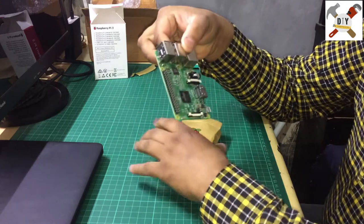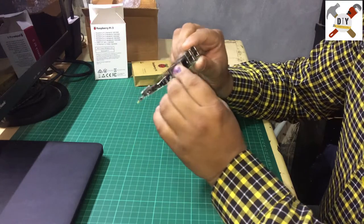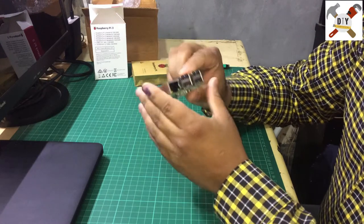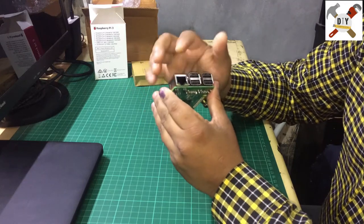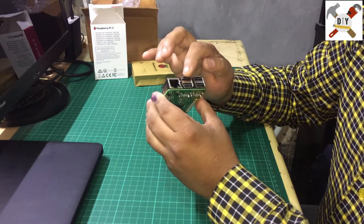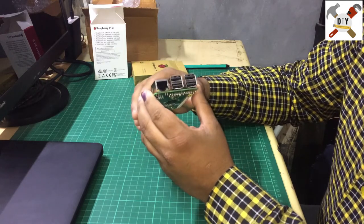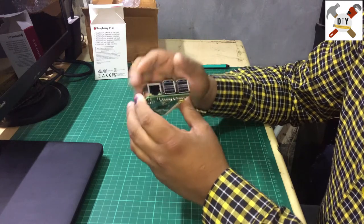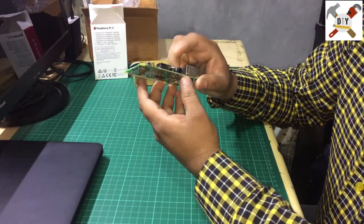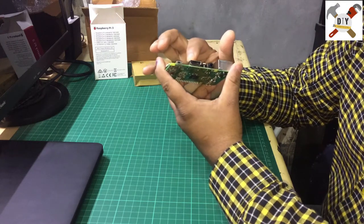Here is the Raspberry Pi 3 board. This is the Ethernet port, so you can connect an Ethernet cable to the network. These are the four USB 2.0 ports — you can connect a pen drive, mass storage device, hard drive, keyboard, or mouse. This is the 3.5mm audio jack, which provides audio output so you can connect speakers.